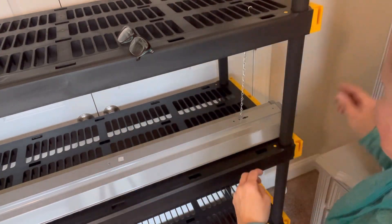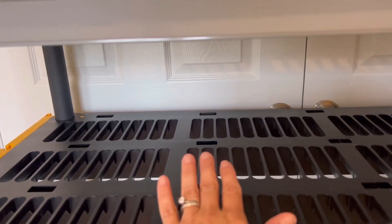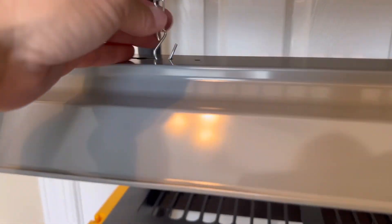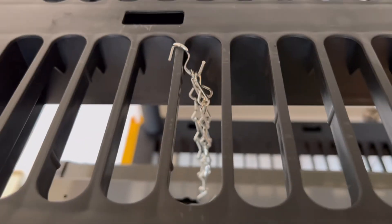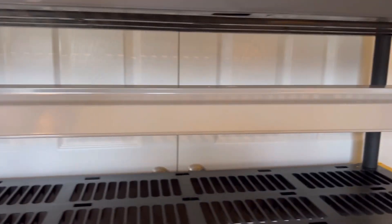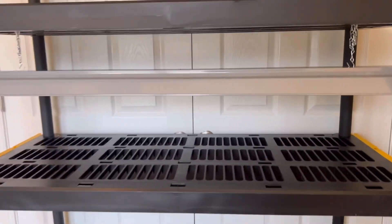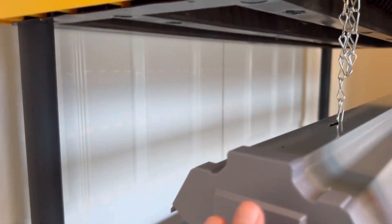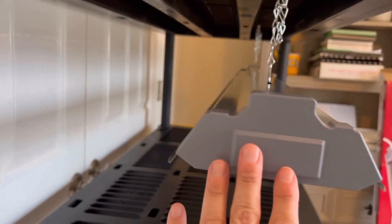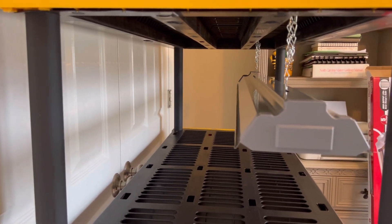I'm going to raise it up probably halfway. Here's our light and our shelf where the seed trays will go. As you can see I hooked it in, hooked it over here, and I just counted the number of little links. From what I have seen with this kind of light, you want to have two per shelf, so my plan is to have two per shelf.